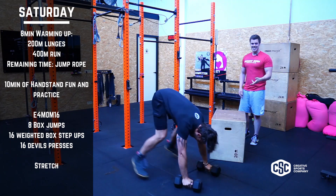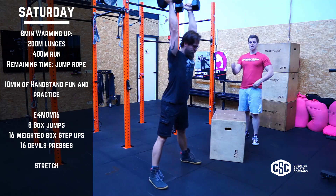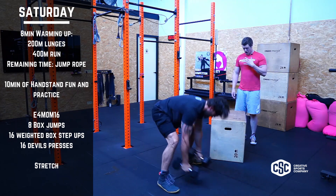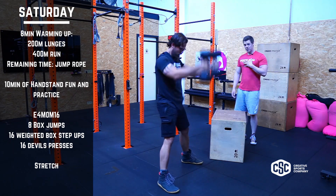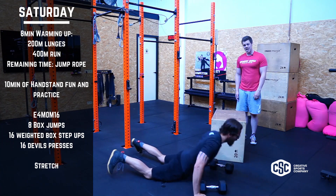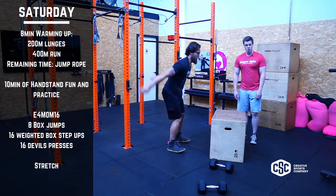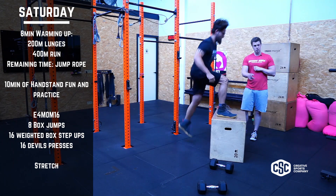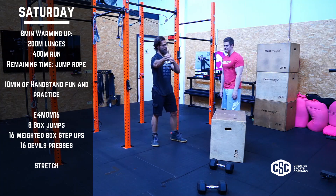Then devil's press, 16. Why do burpees if you can do a weighted one? So we're getting strength, intensity, high heart rate. And after four minutes, guess what? You have to restart to do it again. You may want to rest more, but it's four rounds, 16 minutes. Enjoy, choose the right weight and get it done.